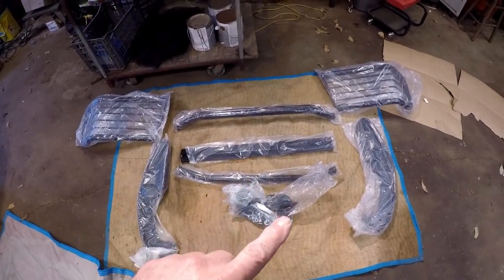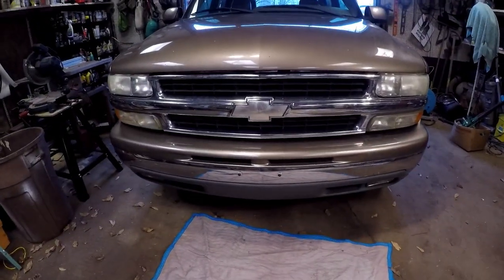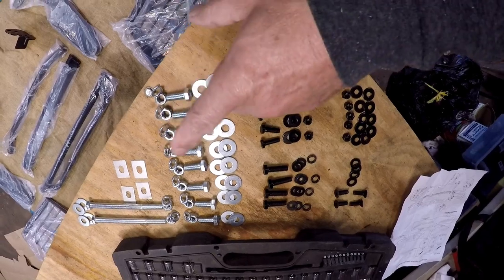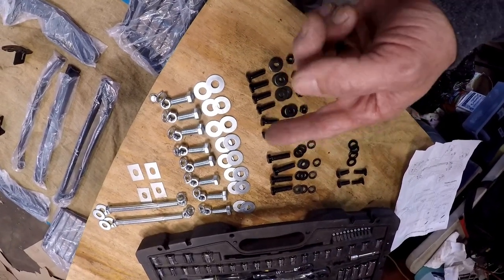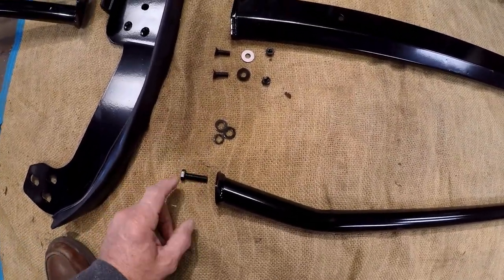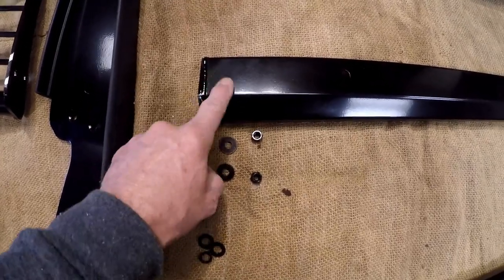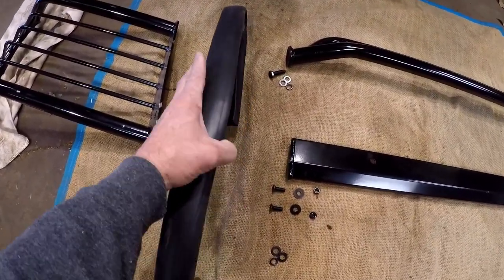The first thing I want to do is get all of this unpacked, see what we got, look at the mounting bracket and get it installed. We've got all the hardware unpacked — seems like we may have some extra hardware, we'll see what we need. The larger bolts are going to hold the bottom and top rail, the tapered ones will hold the center, and these have to be put together.